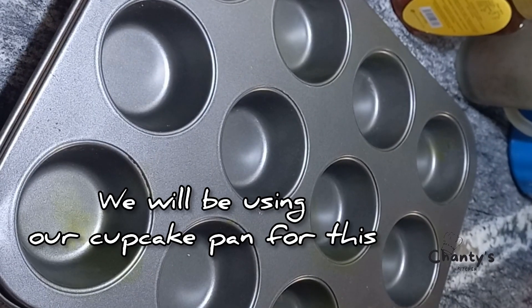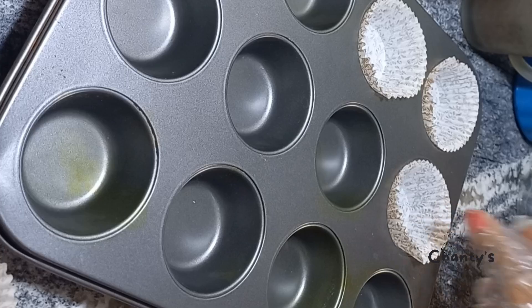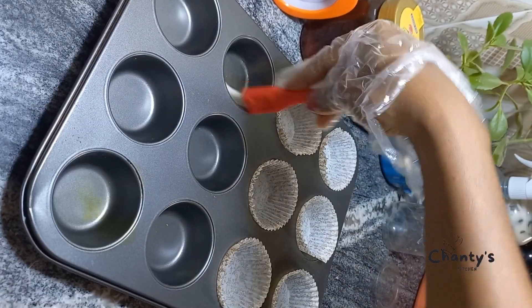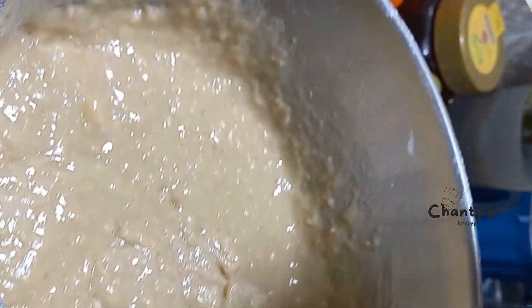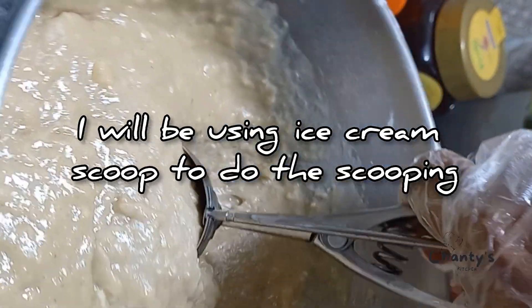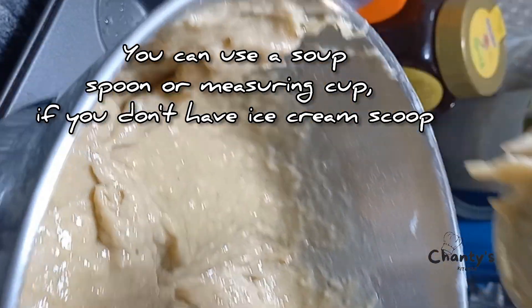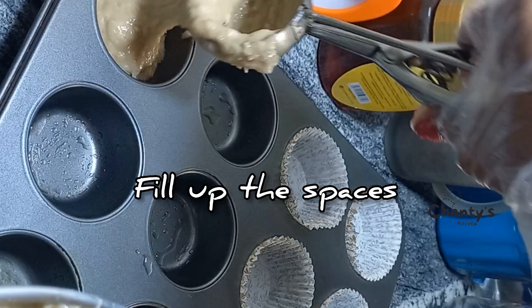We'll be using our cupcake pan for this. We'll place cupcake liners into the spaces. If you don't have the liners, just spray or brush with oil and you're good to go. I'll be using an ice cream scoop to do the scooping. You can use a soup spoon or measuring cup if you don't have the ice cream scoop. Fill up the spaces.